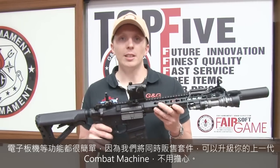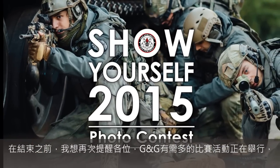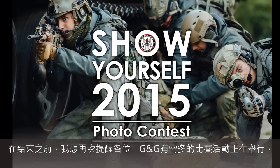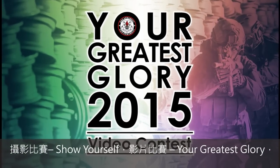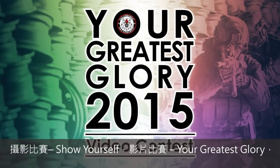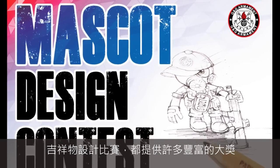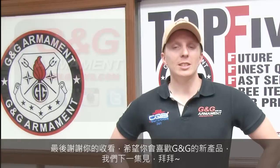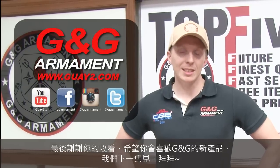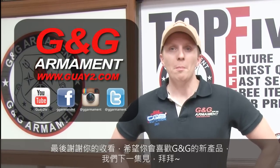So don't worry, you can upgrade — no problem. Just before we leave, be informed we have many contests going on now and you can win wonderful prizes. We have the photo contest — show yourself — the video contest — your greatest glory — and the mascot design contest. Thank you for watching. I hope you enjoyed this brand new rifle CM16 SRXL, and see you for a next episode soon. Bye-bye.